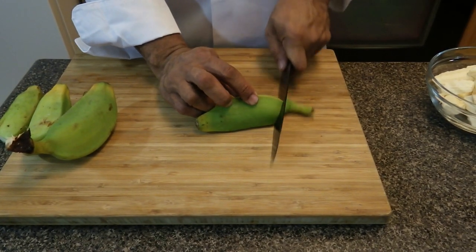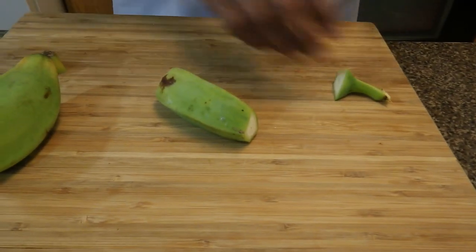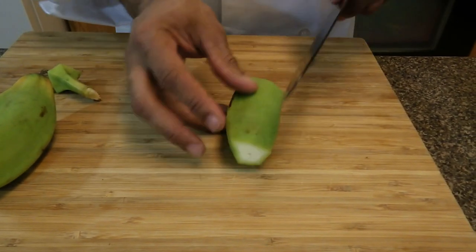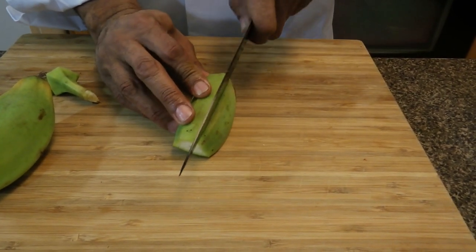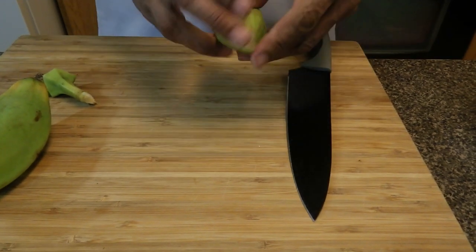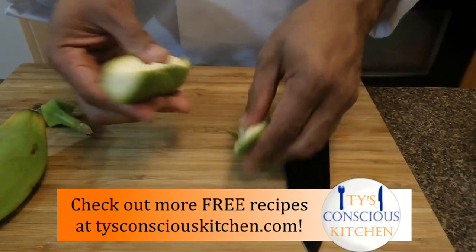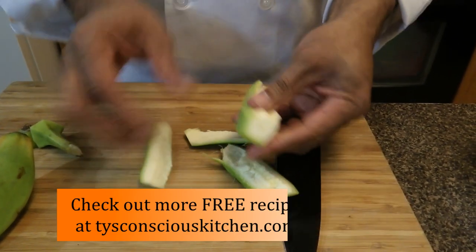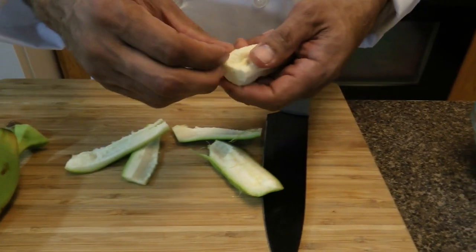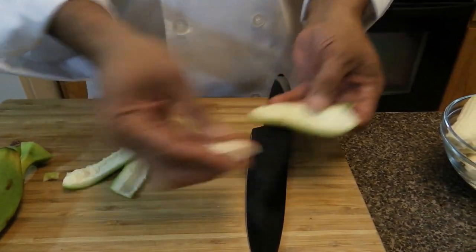I'm going to take the green burros. Make sure they're green, because when they're green they taste like potatoes when you cook them, but if they're yellow they're going to taste like a sweet banana. We want to just get the skin off — kind of peel it. Sometimes you have to peel it off carefully so the banana doesn't come apart.